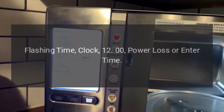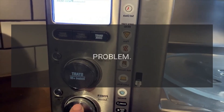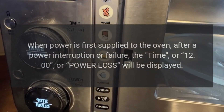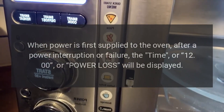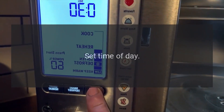Code: Flashing time / Clock 12:00 / Power loss or Enter Time. Problem: When power is first supplied to the oven, after a power interruption or failure, the time, 12:00, or 'power loss' will be displayed. Fix: Press Cancel to clear the display. Set the time of day.